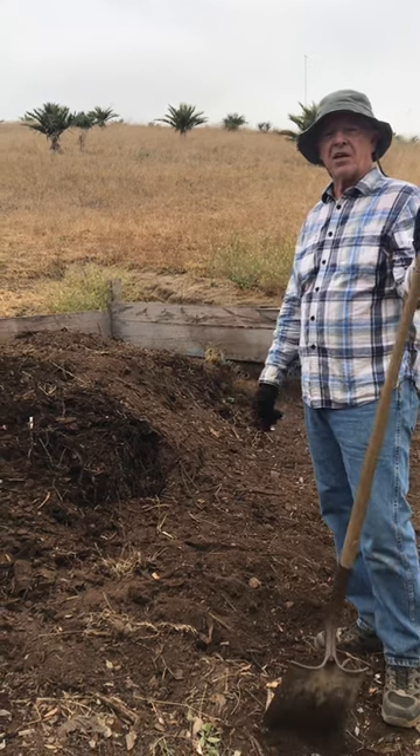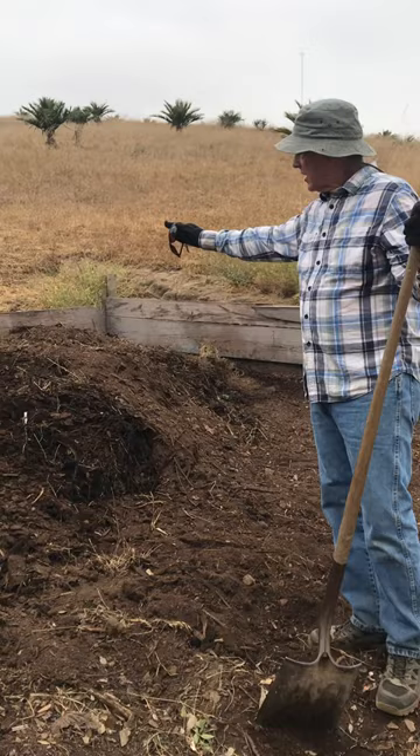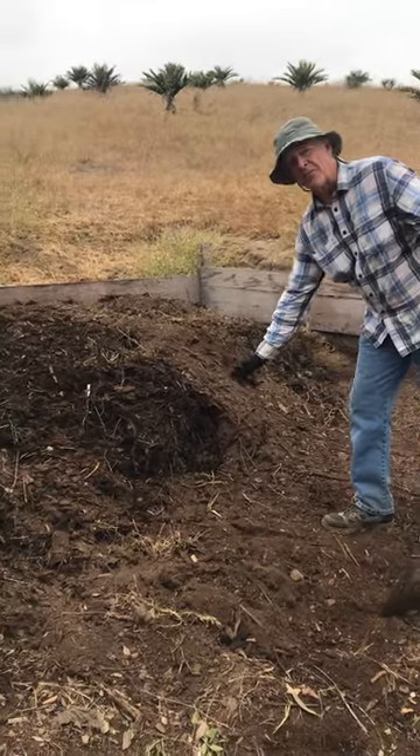This is a pretty big pile. We'll come in a couple of times and turn it with the tractor, water it down again, and this pile will actually reduce probably by half.